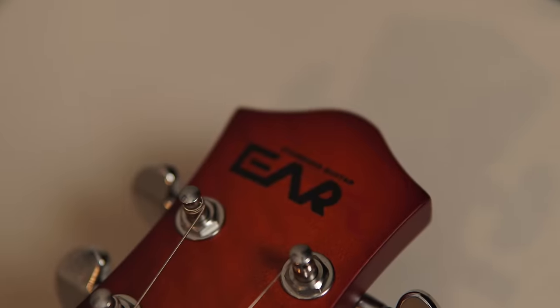A couple of little cons: the T in the EART logo — you can't see it. Because it's red, it's basically invisible, so it looks like an EAR guitar. Sorry. And the cheap PCB switch. So there you have it.